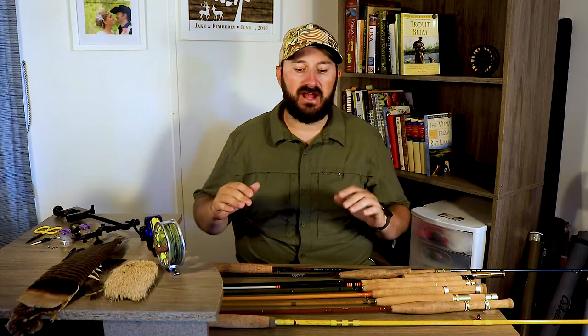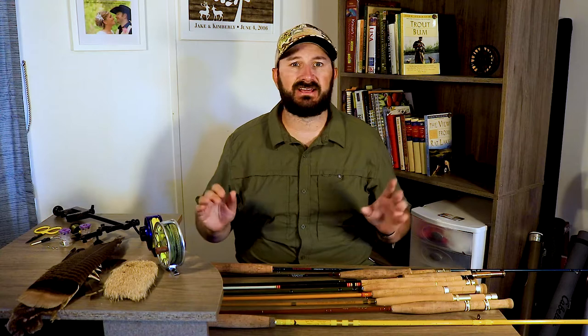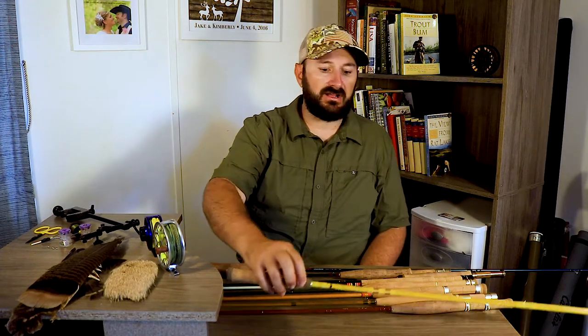The rods we have on the table here start out at about $30 a piece, so this is something you can get into extremely inexpensively. You don't need an $800 fly rod, a $1,000 reel, or a $400 reel or anything like that. Honestly the best way to start out on small stream fishing is with a super inexpensive rod.